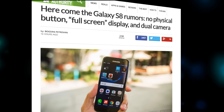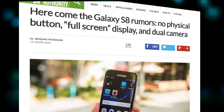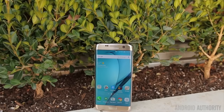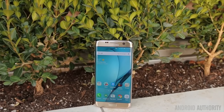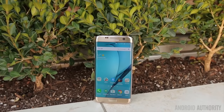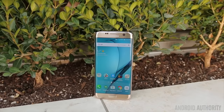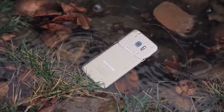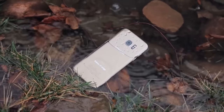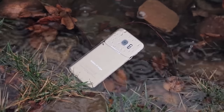The respected ET News, a publication with good connections in the Korean tech industry, reports that Samsung plans to ditch the physical home button and opt for a full-screen display that would virtually eliminate the top and bottom bezels of the Galaxy S8. The phone will reportedly be equipped with dual cameras and be powered by both Qualcomm and Samsung chips, built with a new 10 nanometer process.